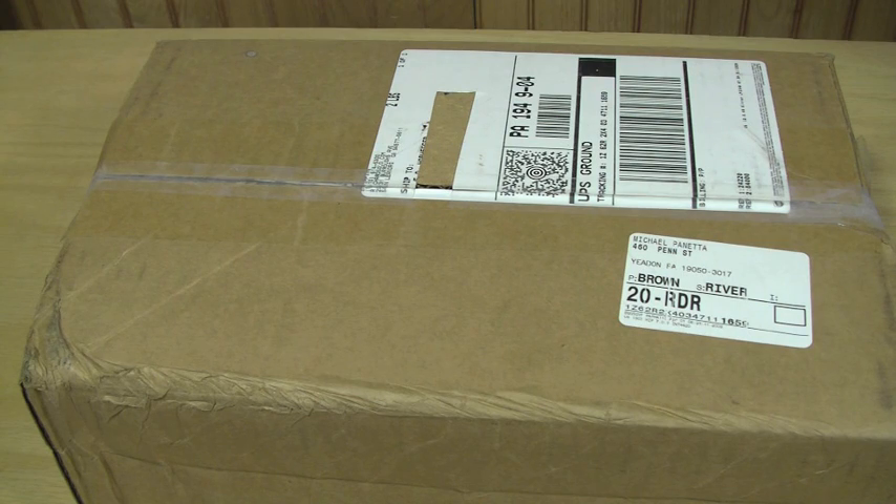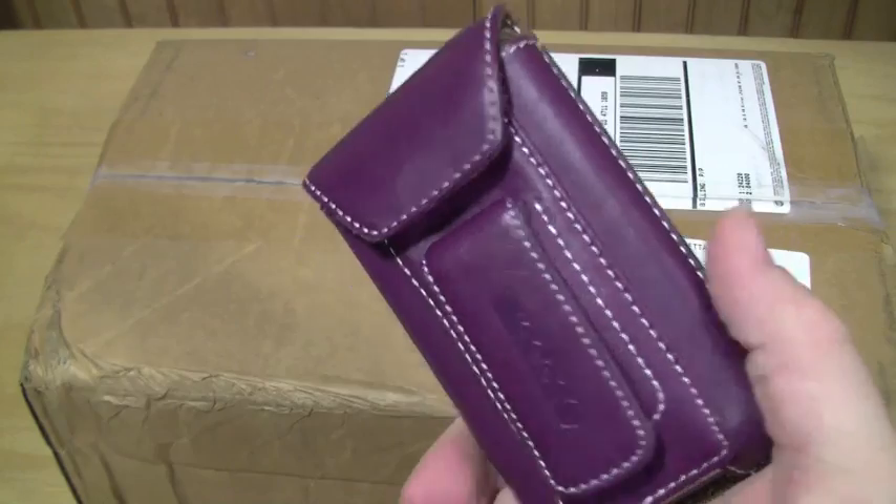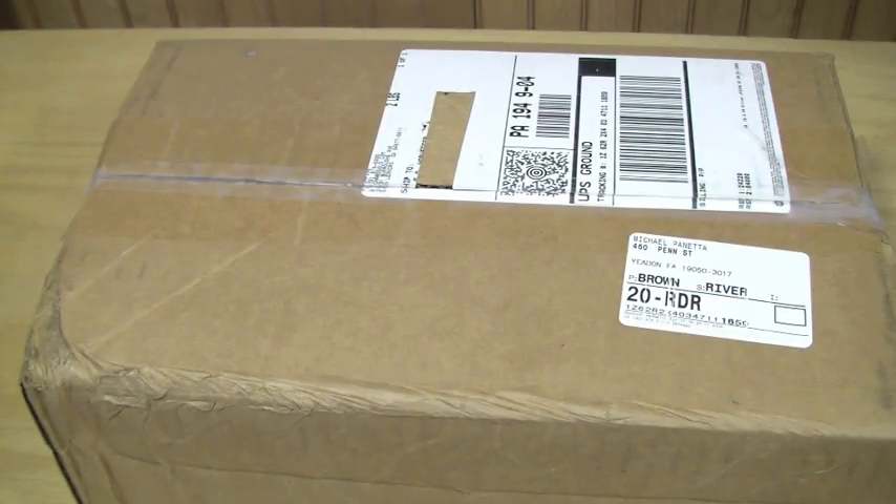My wife has the first generation iPod Touch. I'm going to take it out of the case — I don't think this will work in there with that.